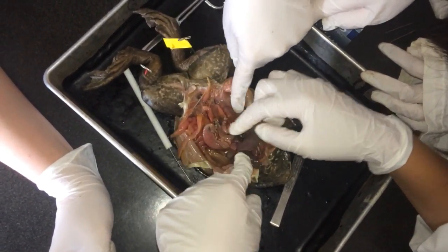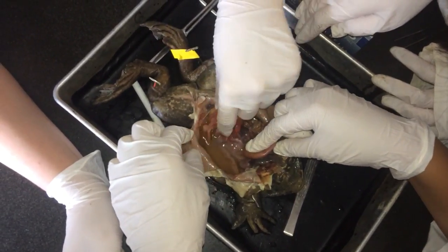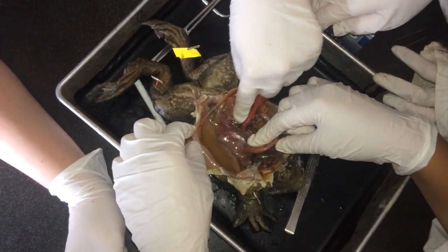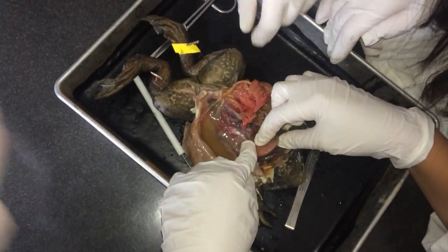I want to know if it's a male or a female, but I can't see anything. I think it is a male. Well yeah, but like where are the... where's the stuff? The testes? Is that? I don't know. Actually, yeah, I think that might be it.